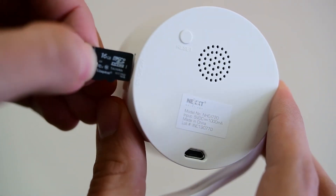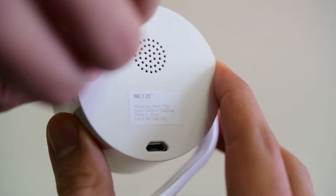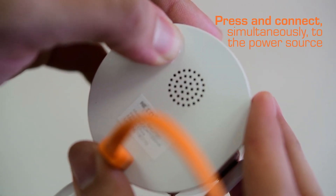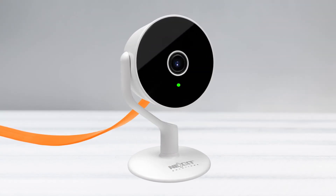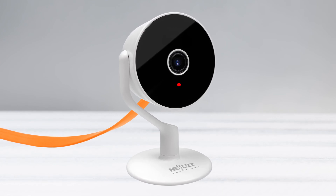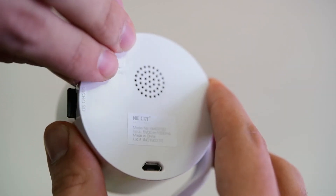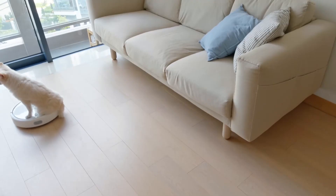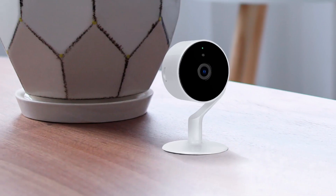Insert the micro SD memory into the camera. Connect the data cable to the power source and simultaneously hold the reset button for approximately 5 seconds, then release the button. The LED light turns green on the front of the camera — wait for it to change. We can see how the LED changes to red, which means the updating process to intelligent monitoring camera has finished. Extract the memory from the camera. The NextHome Smart Wi-Fi camera can now be used again as a security camera.